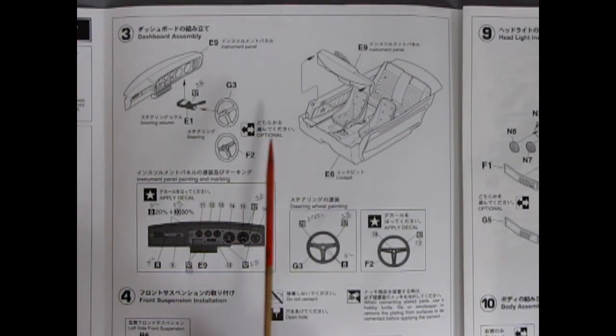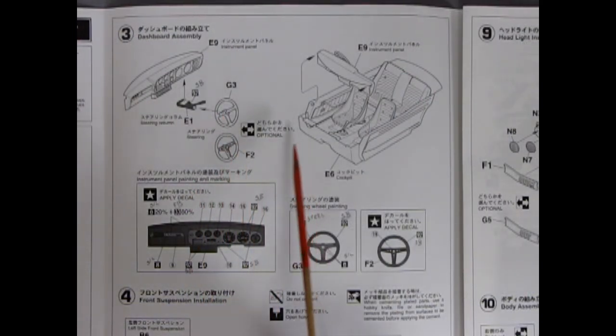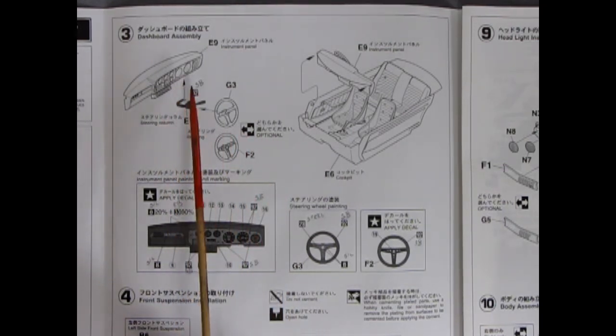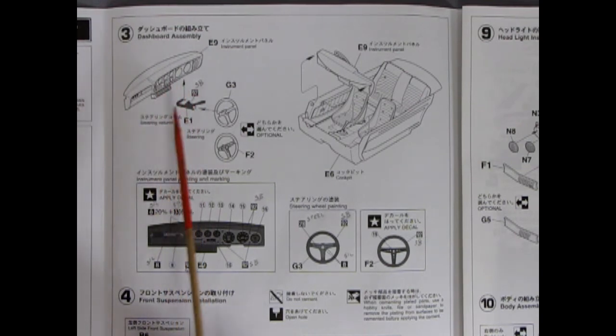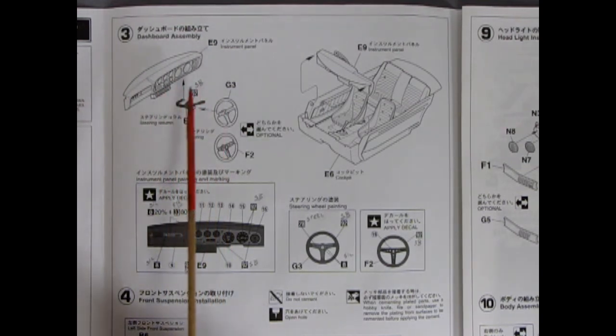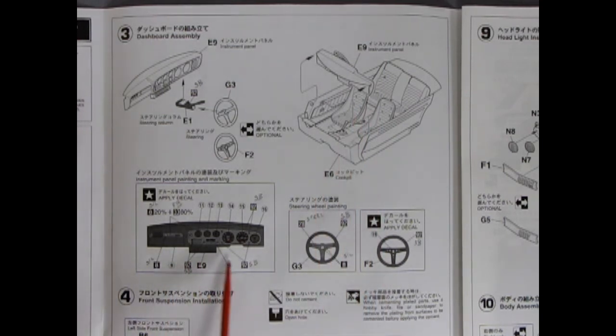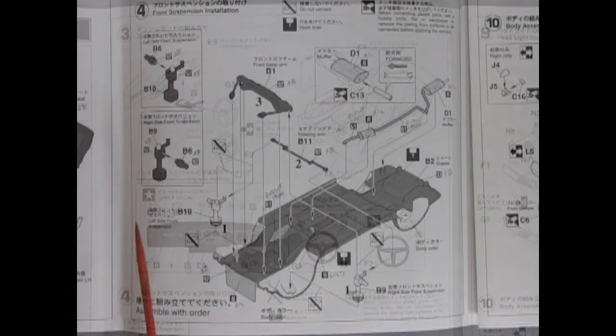Next up we have the dashboard — two different steering wheels to choose from, a steering column, and the dashboard itself. Remember, there's a mirrored dashboard for the American version. This shows the Japanese layout, though Australia drives this way too. Decals go in for all the gauges, and both types of steering wheels are shown here.